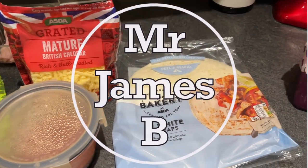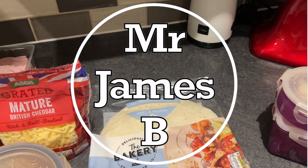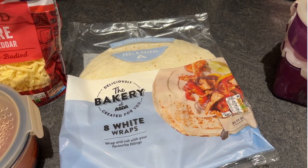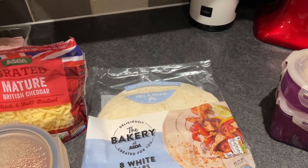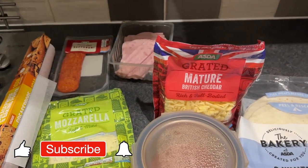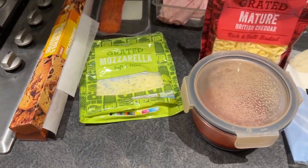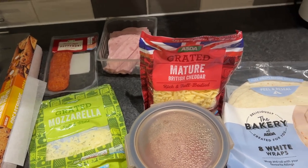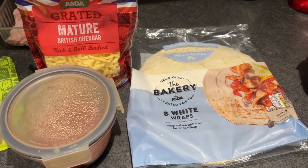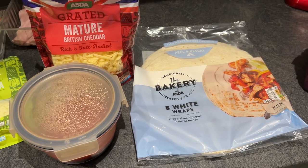Hello everyone, welcome back! Something a little bit different today — we're going to be making pizzas. These are tortilla pizzas using white wraps. We've got those, some sauce, cheddar cheese, mozzarella cheese, a bit of baking parchment, a bit of ham, a bit of pepperoni, and some other bits and bobs. Basically you can put on these what you like — your imagination is the only limit.